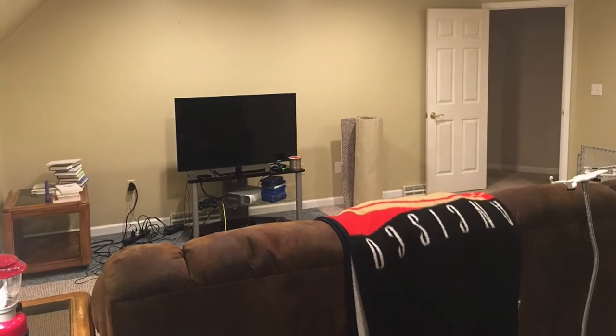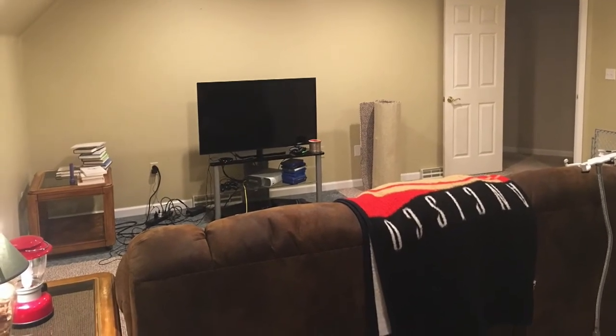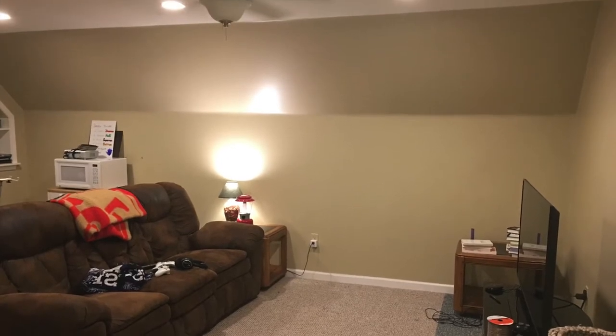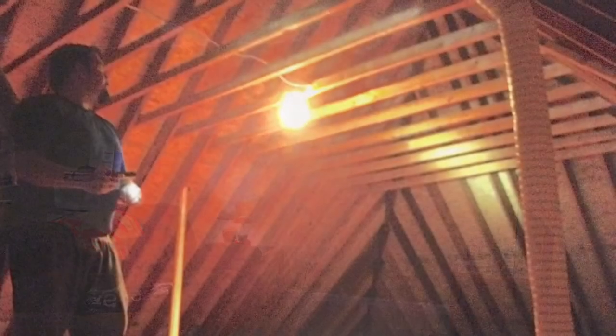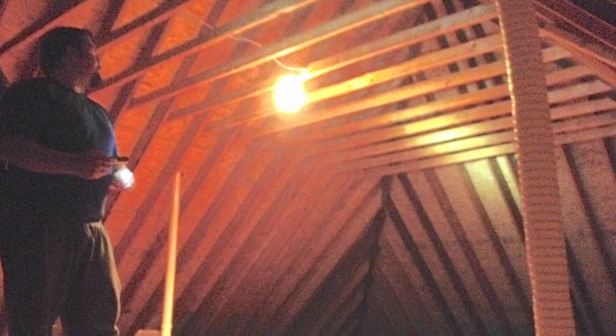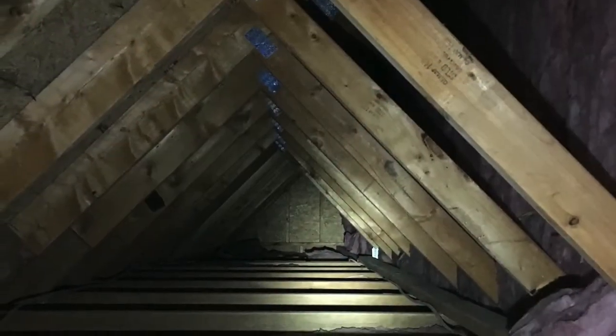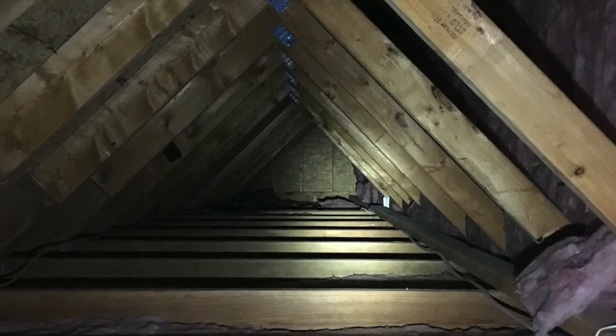So this was the bonus room when we bought the house. It was basically like a brown room with some weird roof stuff going on. And right above it is the attic. What I was trying to do was put a plan together for how we could turn this into a media room.